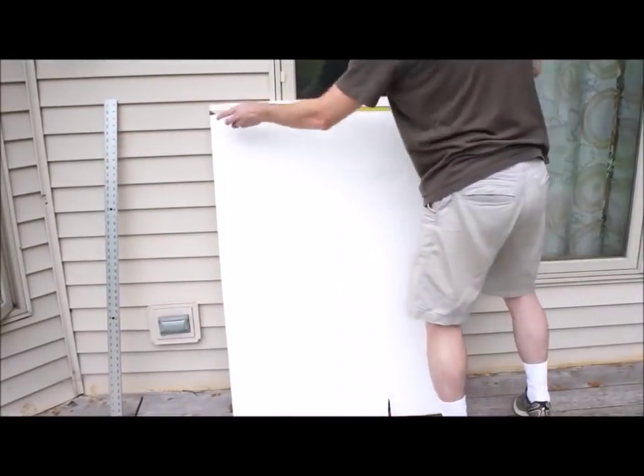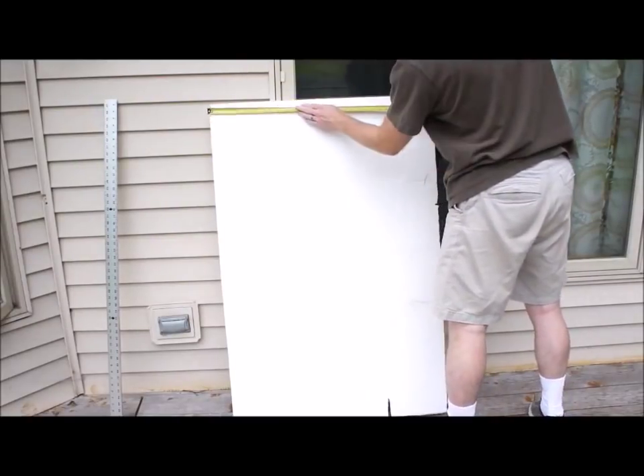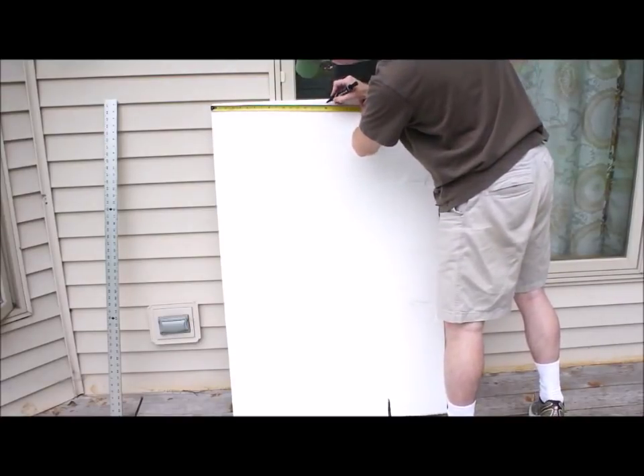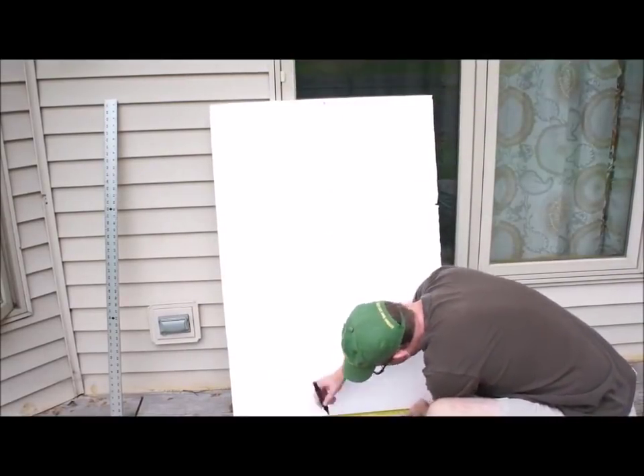First thing you will need is a 4x8 sheet of 1.5 inch foam board. Next, we'll be marking the foam board to cut it into 16 inch square pieces. I personally use a 48 inch metal T-square, but in the video I am demonstrating how to make the marks with just a tape measure and a sharpie.